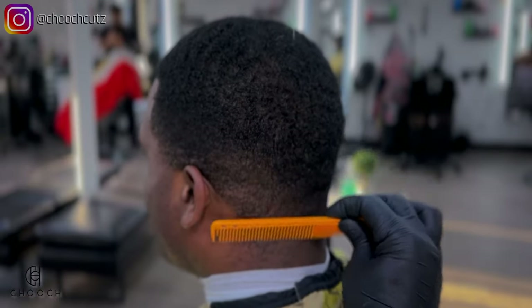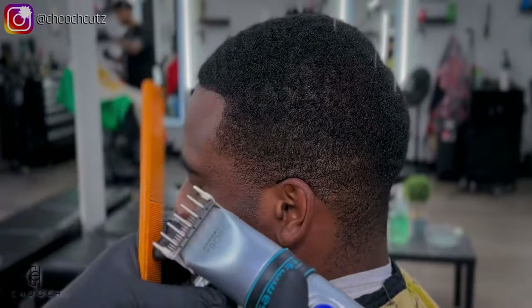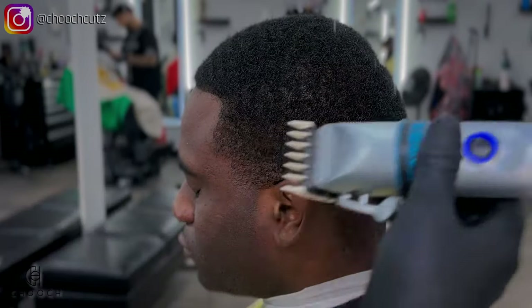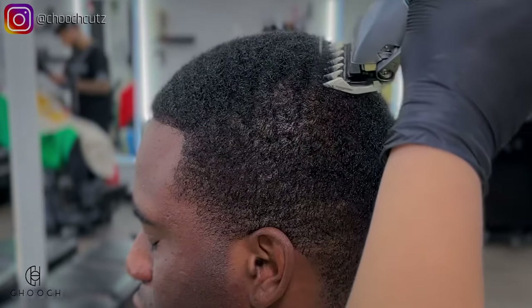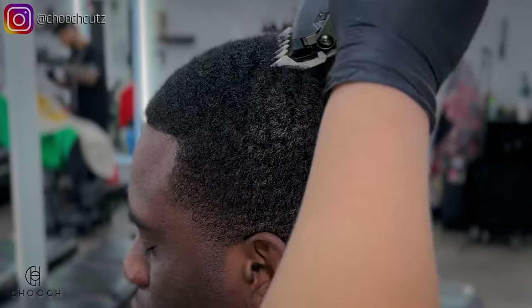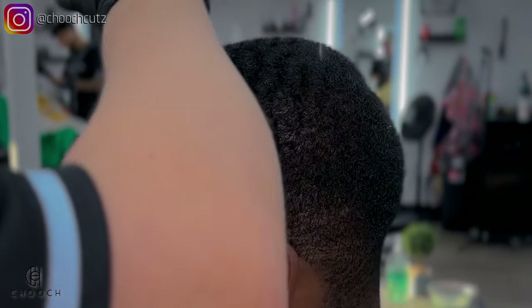Usually when it comes to wave cuts, I like to trim the top down first. I'll be using the one and a half guard with the lever halfway open, and I'm just going to follow his wave pattern going with the grain. Usually I would use a number one guard with the lever open,